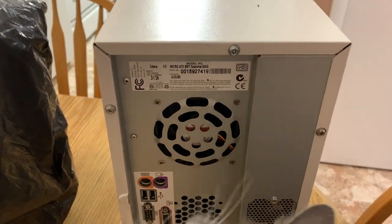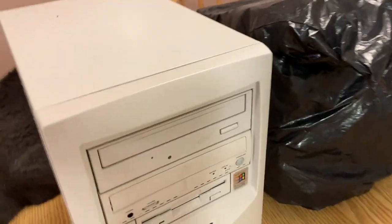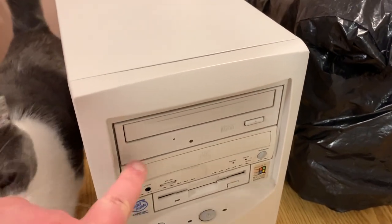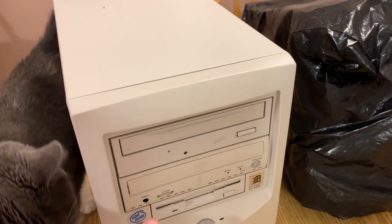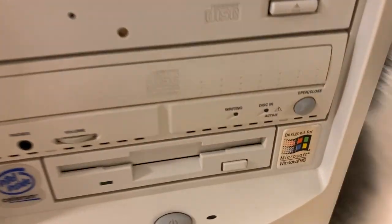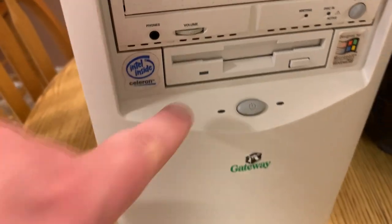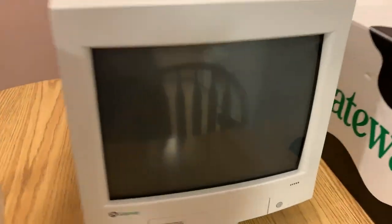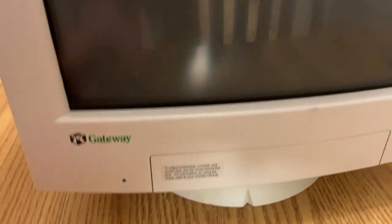Coming around the front — I believe this is a 48x Mitsumi CD-ROM drive, still works. Phillips CD burner — the very first CD I ever burned goes on this. And a three-and-a-half inch floppy drive, reset button, and so forth. Next is the original monitor — Gateway EV500, still got the original sticker on it.